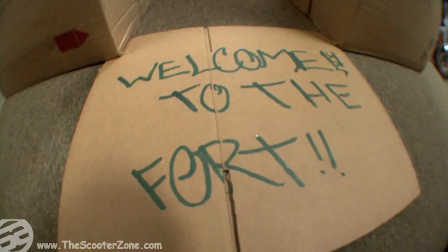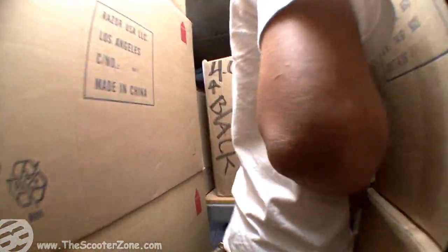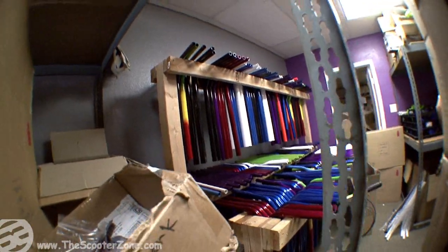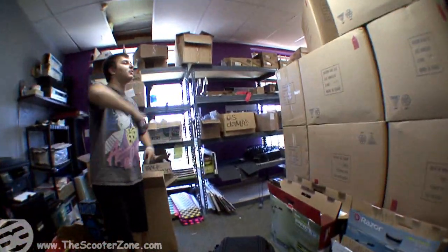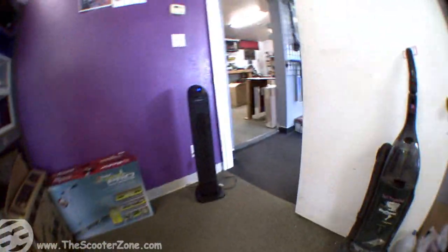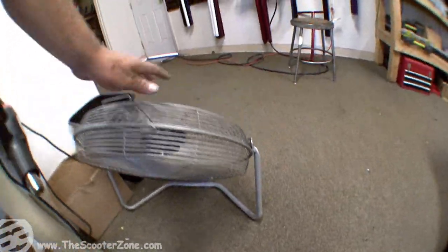This is where we go on the downtime — break room right here. This is where we sit and do like crazy stuff. Back here is more stuff, more bars — that's the fort for you. Here's our lovely fan, keeps it cool in the zone. My homie right there.